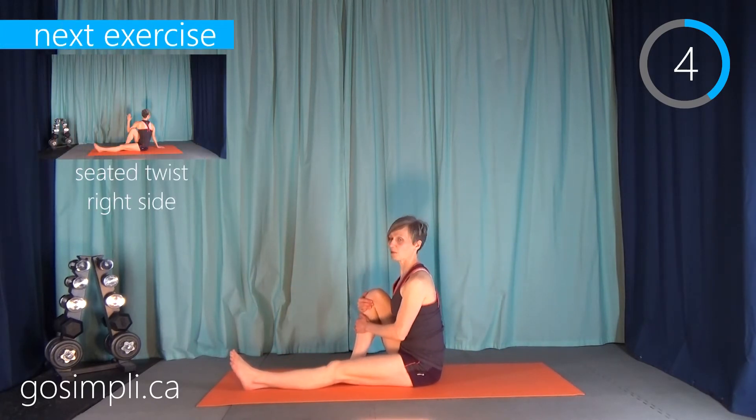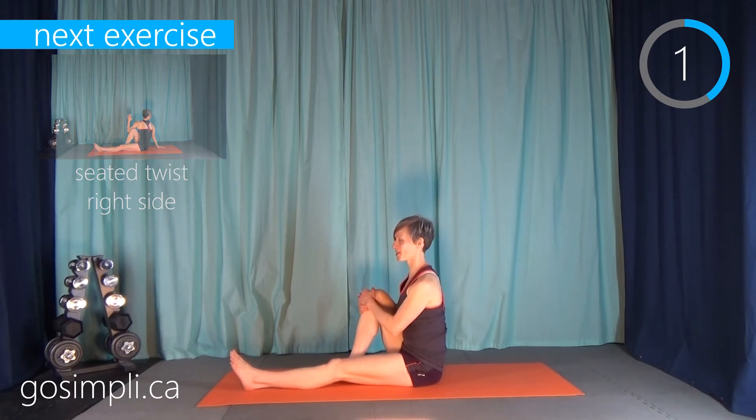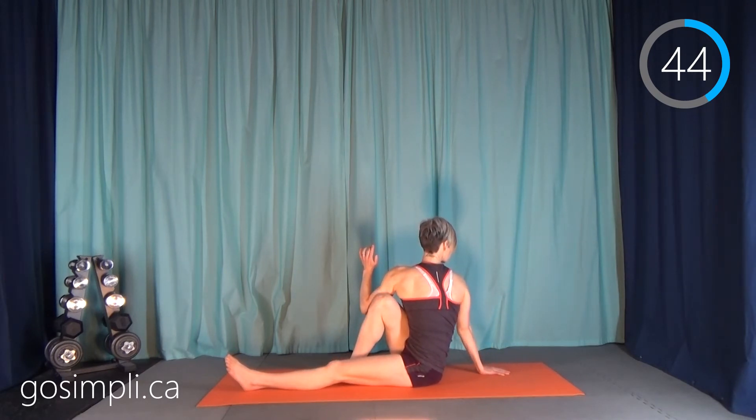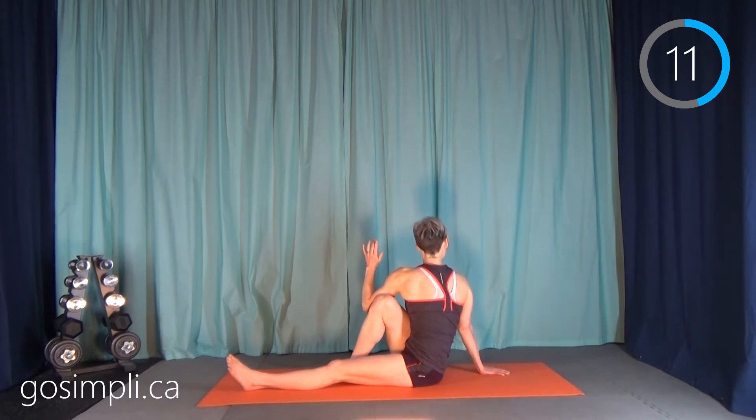Now we're going to switch off and do the other way. I'll put my right leg up — sorry for turning away from you for this stretch — my left elbow over my right knee, and twist and look over my right shoulder. Try to take deep breaths while you're doing your stretches.